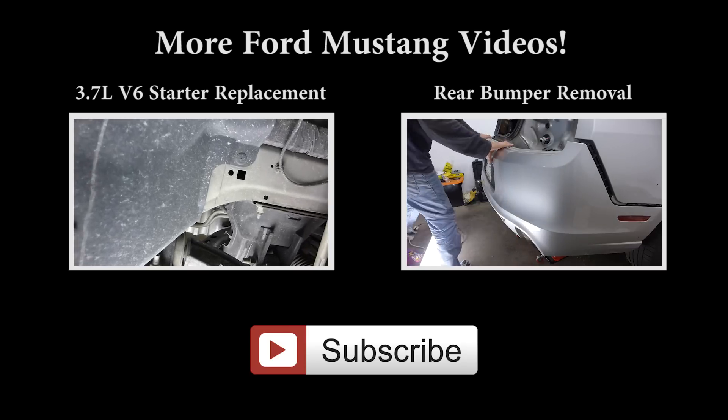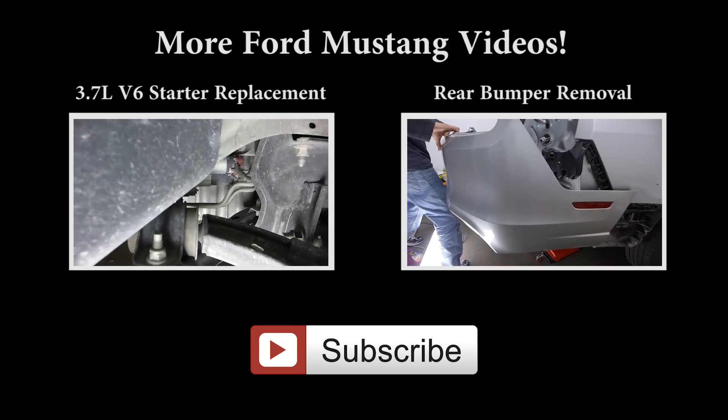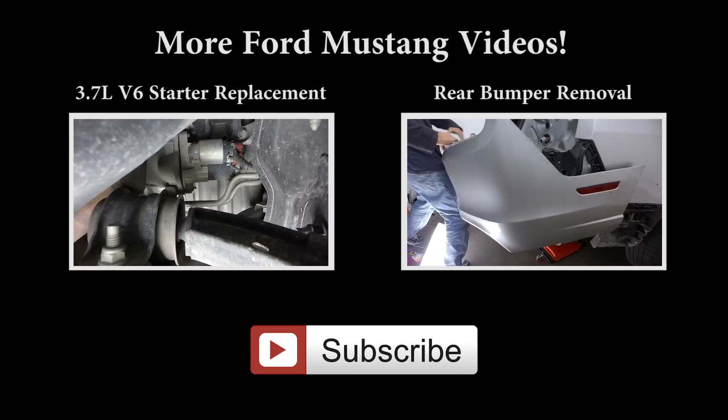That's it for this video. Hope you enjoyed it, and if you want to check out how to remove your rear bumper I have that uploaded as well. See you next time and don't forget to subscribe.